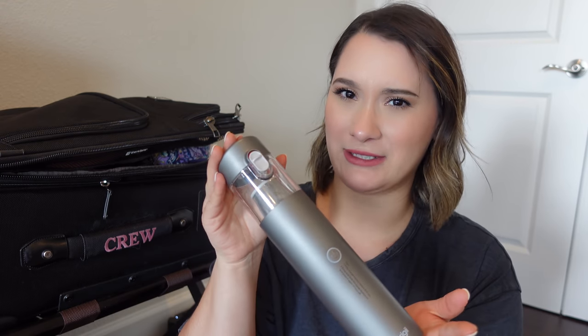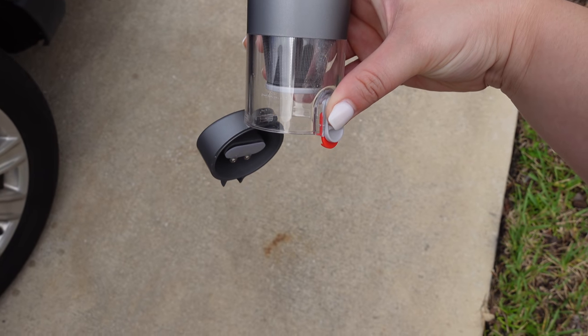To clean out my suitcase I'm going to be using a small handheld vacuum by the brand Brigi — thank you to Brigi for partnering with me for this video. It's a three-in-one: a hand pump, a duster, and a vacuum cleaner. It runs for 25 minutes, which is a pretty long time for a small device. It's very lightweight and has a one-touch empty feature. Since it's so lightweight, it would be easy to travel with inside your suitcase.